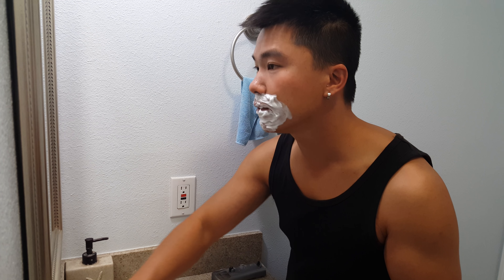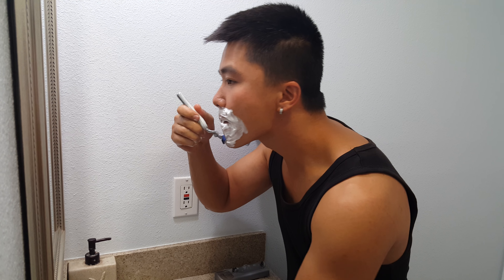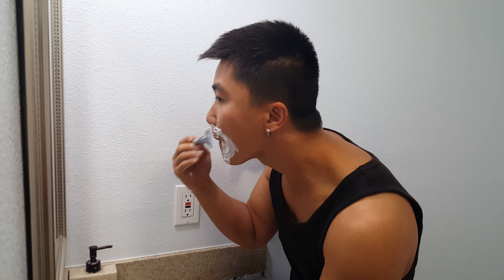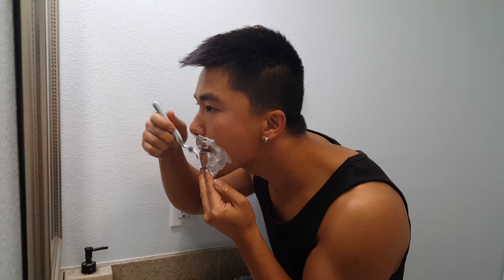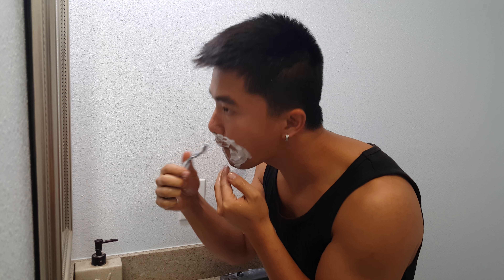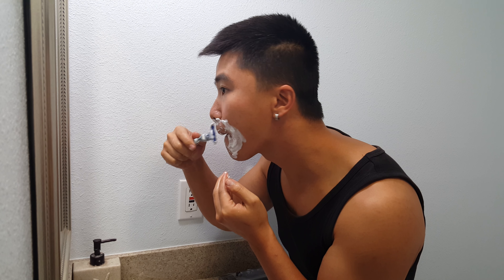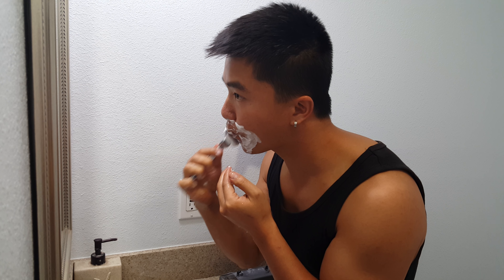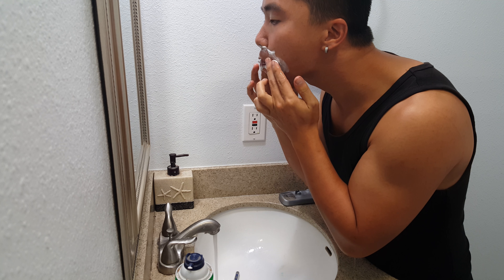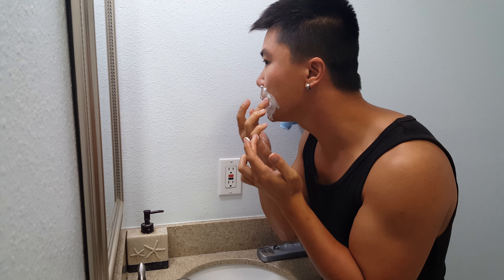Warm up the blade. Okay. Just get the feel of it, see how smooth it is.